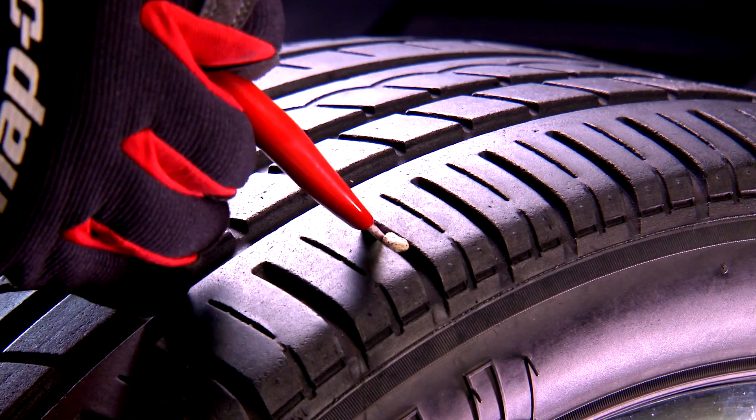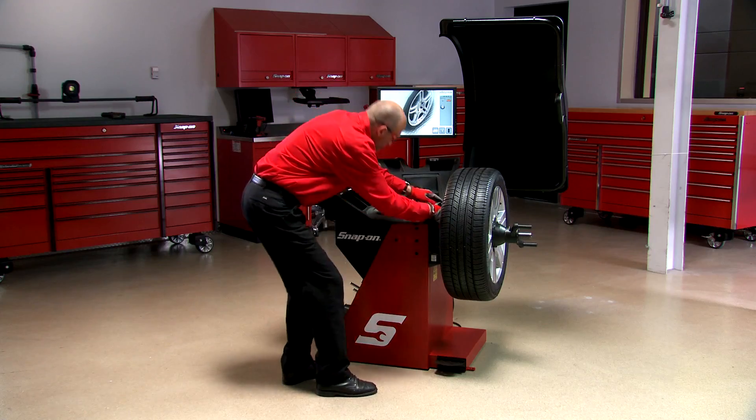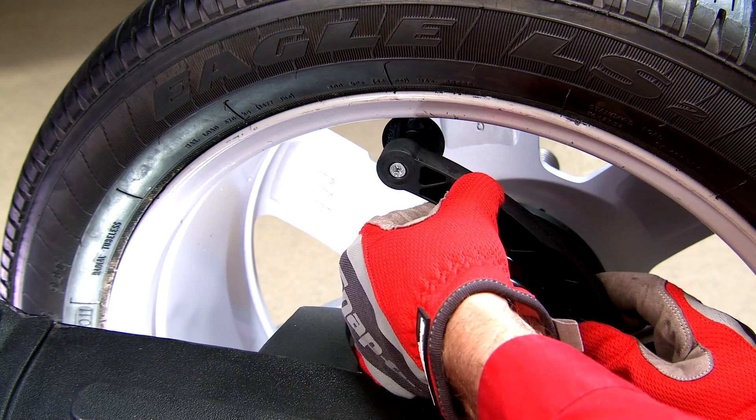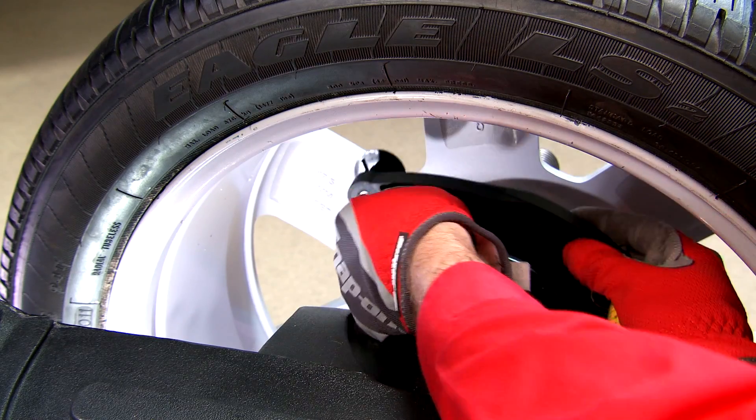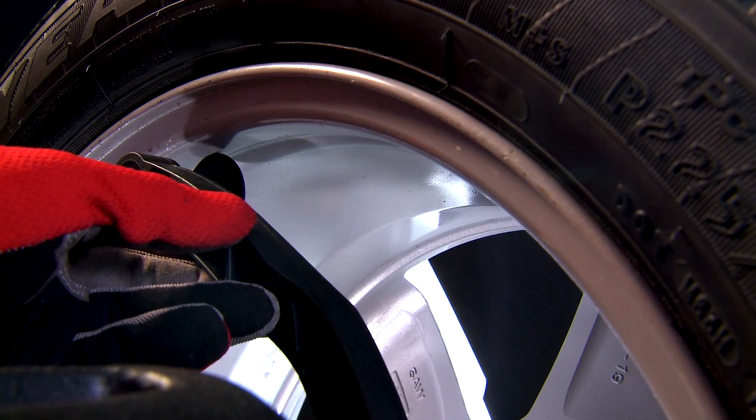Now inspect the tire tread. Remove any embedded rocks, debris or existing wheel weights. Use the safe arm to find the proper weight placement locations on the wheel. Touch the rim lip for clip-on weights and inside the wheel for tape weights.